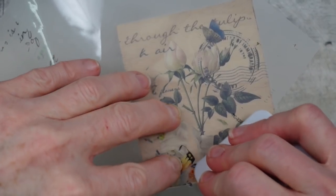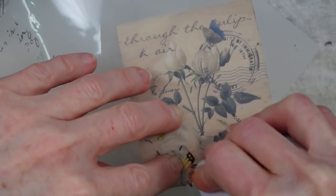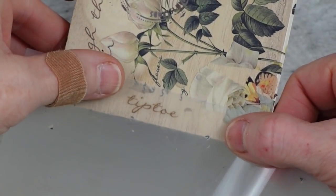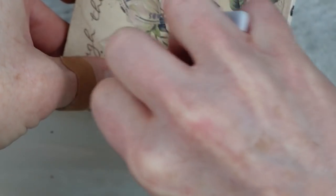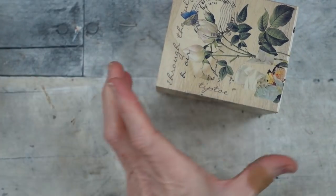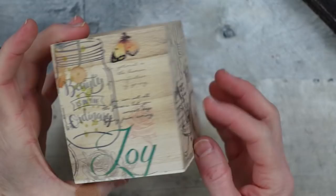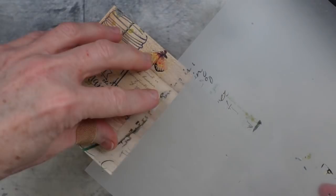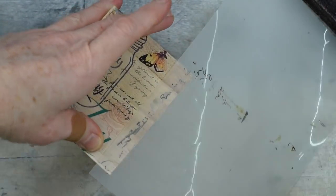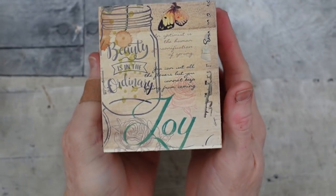I'm taking a butterfly that had a little damage and using just one wing to fill a small empty spot near the bottom of the flowers. Then a leftover word from the transfer goes right there to fill another gap. This is how it looks so far — I'll find another piece still on the transfer paper and rub it down on the remaining side. So very simple — you can use any transfers you like.